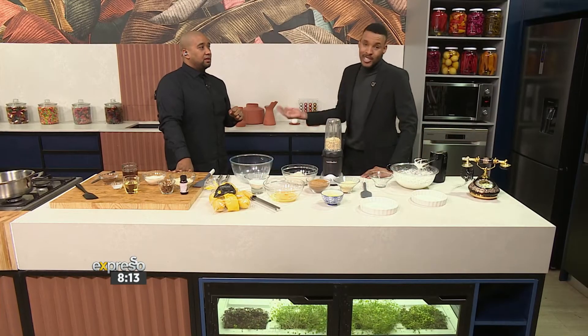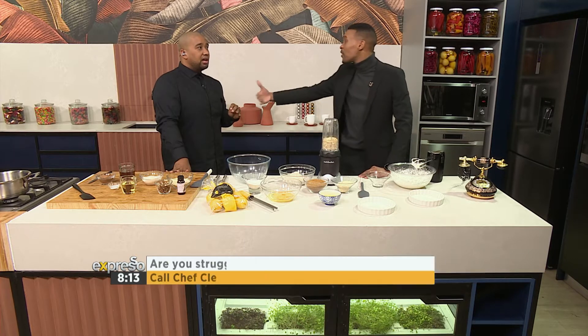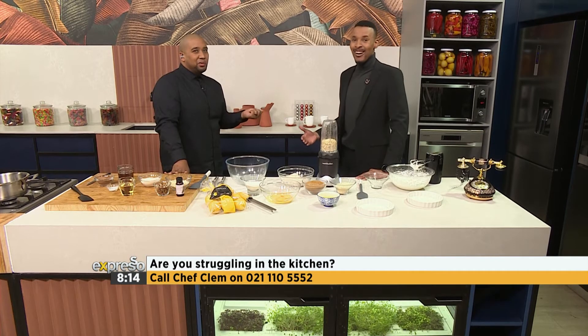Chef Clem obviously isn't discouraging you, Grace, from making your own chocolate from scratch. And when you do all of these things, invite us to taste the chocolate — Clem and I will be there to taste. We can't wait. But I love the fact that you're asking for a lactose-free option for brownies.